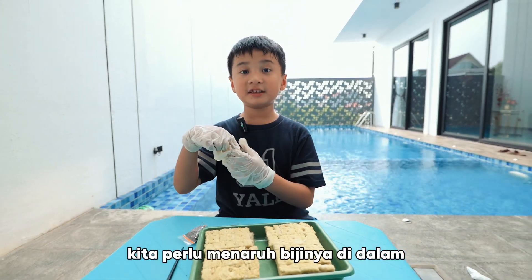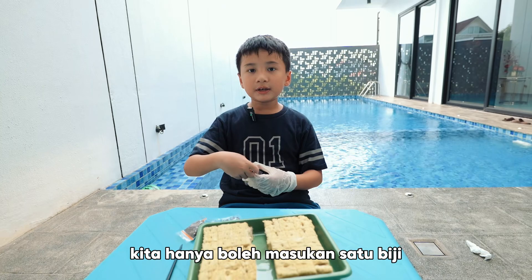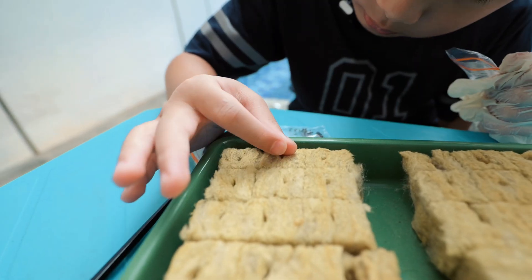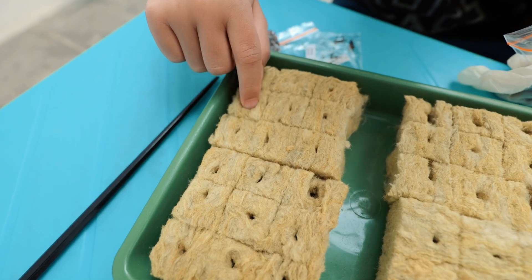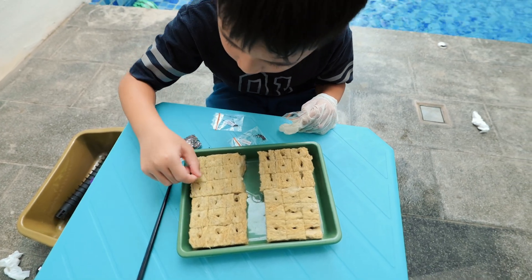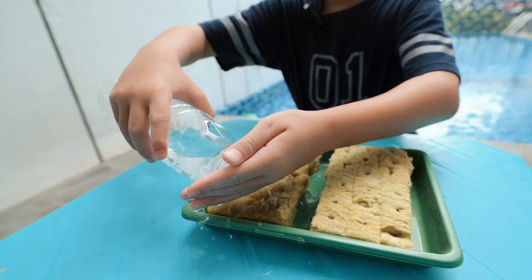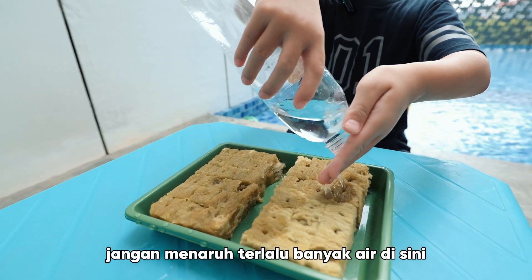We're going to put the seeds inside. We need to only put one seed in one of the holes. Don't put too much water on here.